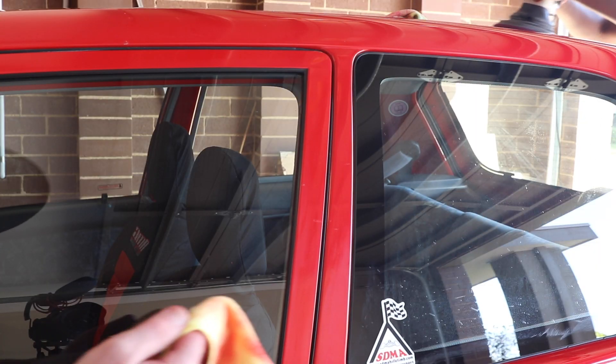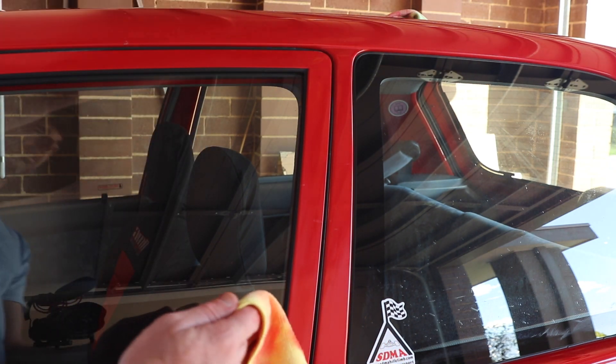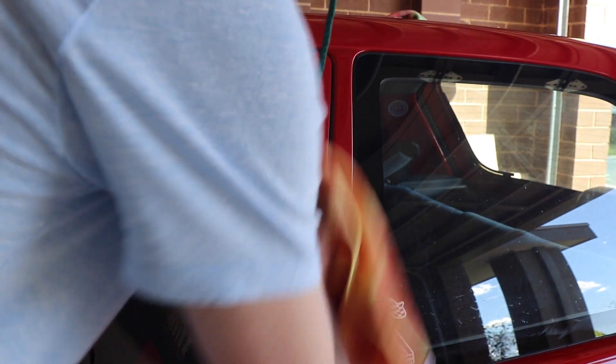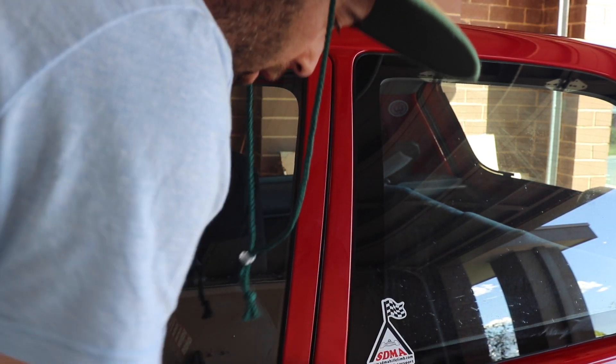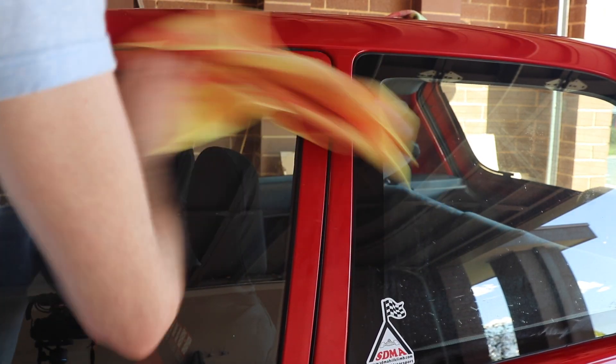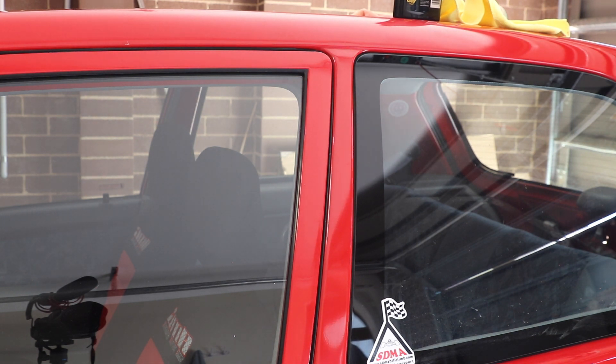I'm trying to do the tight parts by hand because it's very hard with the polisher. We'll do the big flat surfaces with the polisher and try to do the curved bits by hand. By hand it still comes out nicely, it just takes a bit more effort and it's hard to do circles in those little spaces. That's probably the best approach — otherwise you get compound stains on the trim.